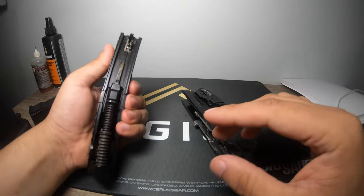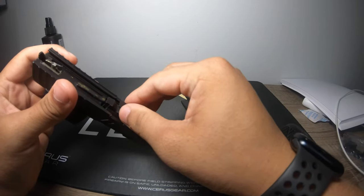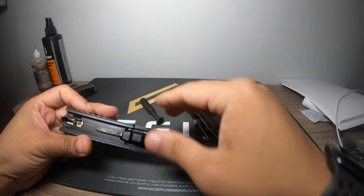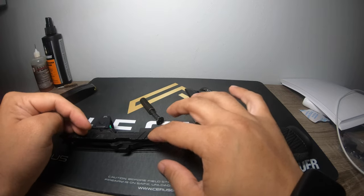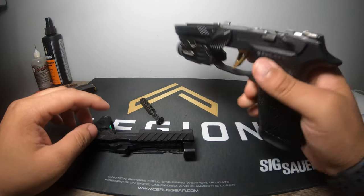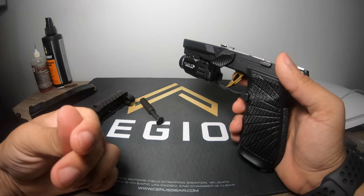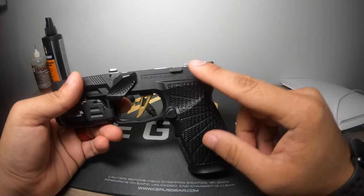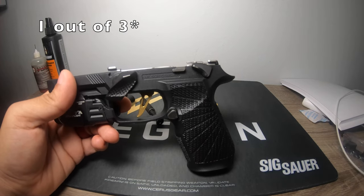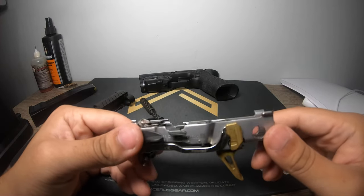Step one of breaking this down further. I don't see anything excessive on the inside. The guide rod looks more than fine, the slide rails all look fine. To be fair, this is a ZEV full upper barrel and their DLC coating might be better than SIG's traditional one. But the real culprit is the fire control unit, so let's go further into detail.